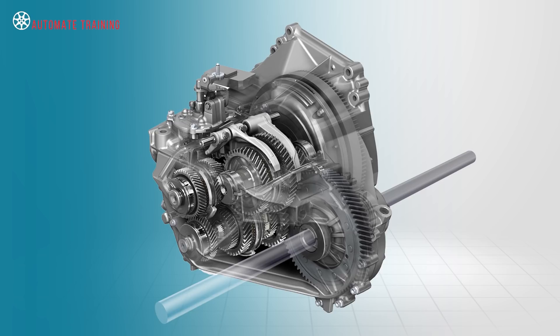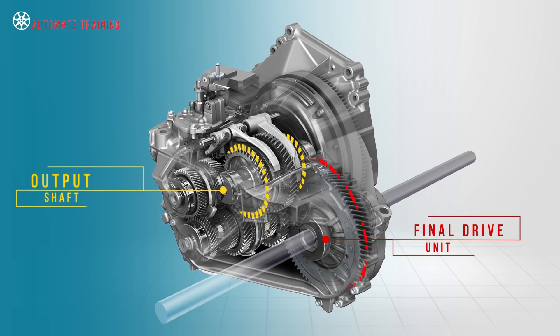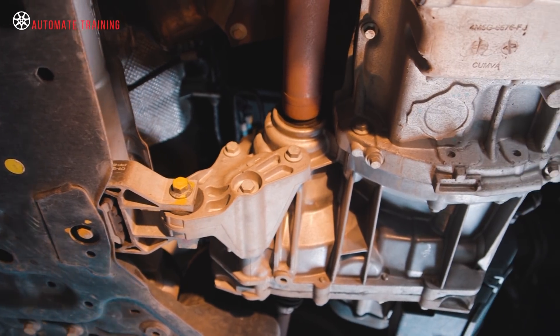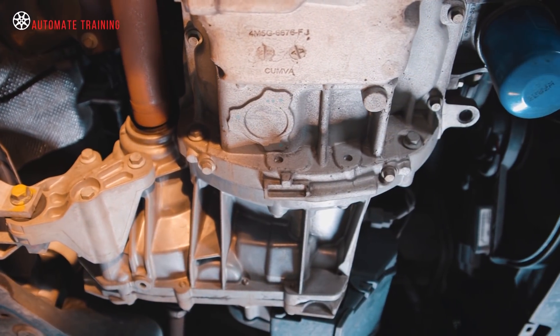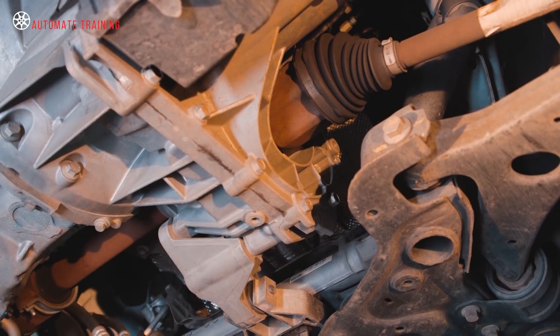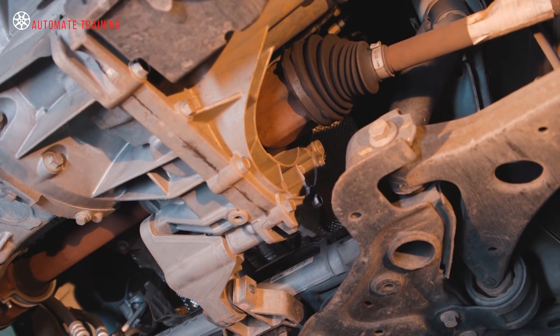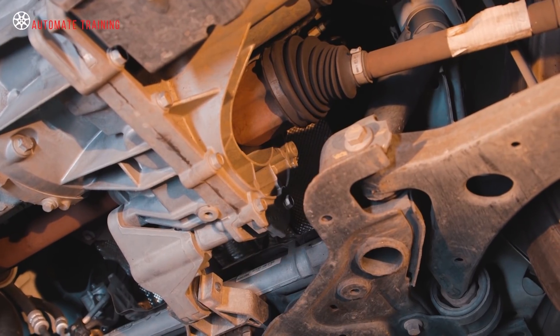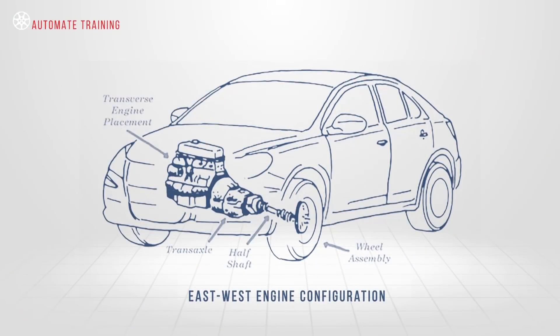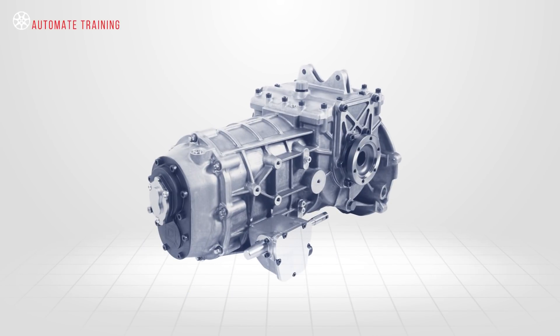The main difference in a front wheel drive vehicle is that the differential and final drive unit is driven directly from the output shaft of the gearbox. As most front wheel drive vehicles are mounted east-west, the angular change required to deliver torque to the road wheels is already achieved. The gear set and differential pack are contained within one housing, although transaxles are not limited to east-west engine configurations.